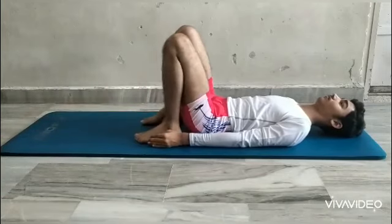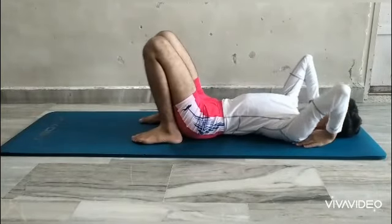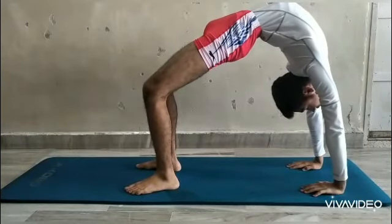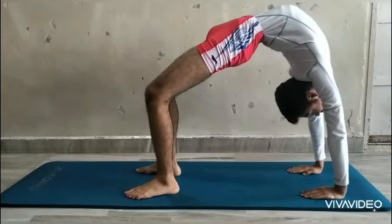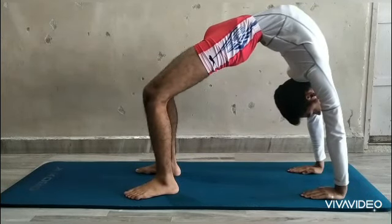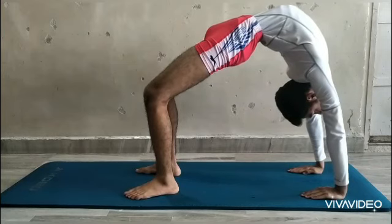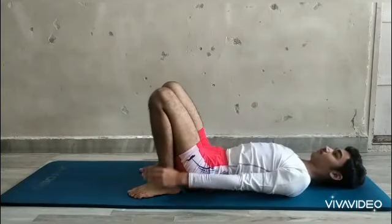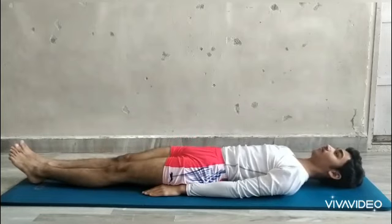Now we shall have a practical demonstration of how this asana has to be done. While doing this asana, you have to make sure that you stretch up to your limit.